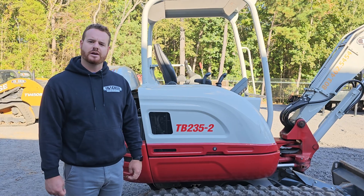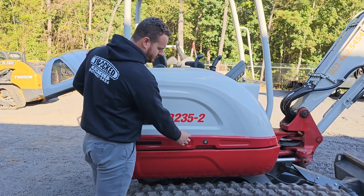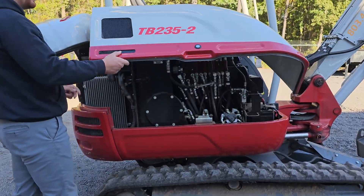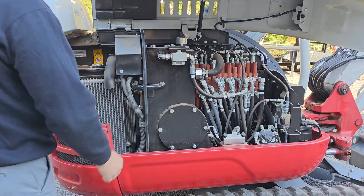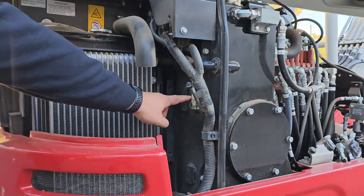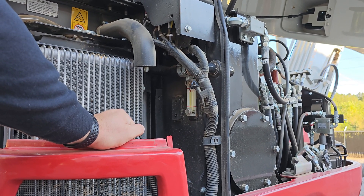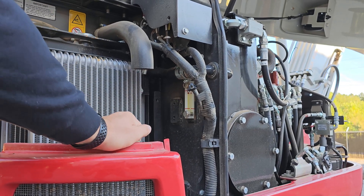Now we're going to check the hydraulic oil level. Just like on the rear of the machine, there's going to be a button — push that button and the side door will lift up. This is going to be your hydraulic tank. On the back side of the tank, you're going to see two red lines with a red ball. As long as the red ball is anywhere in between the top and the bottom red line, you're good to go.